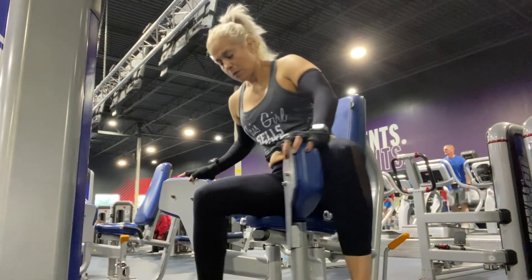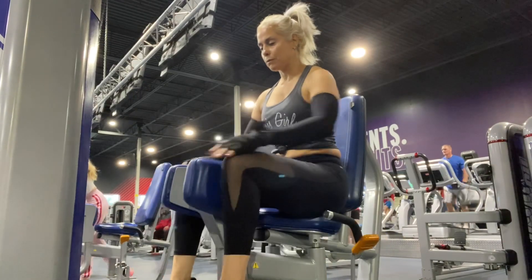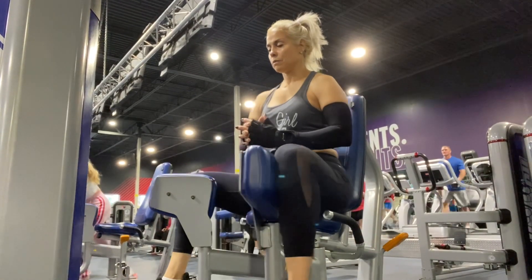Here we have the inner thigh machine. Go ahead and do eight reps and then pulse it — hold it in and pulse for eight. Breathe. Keep your abs nice and tight.